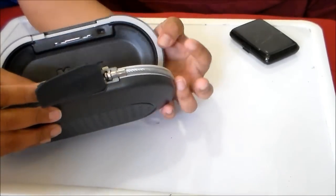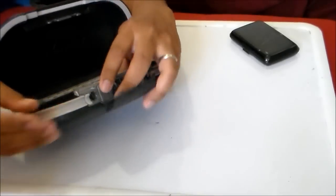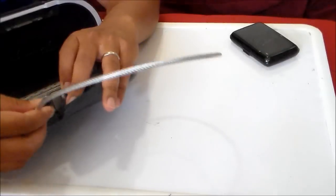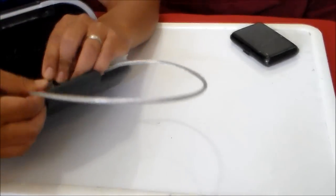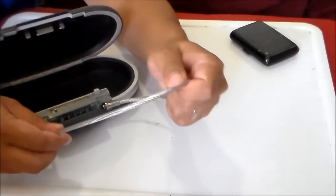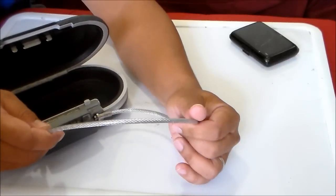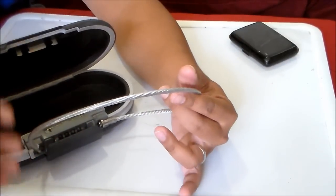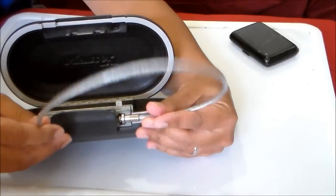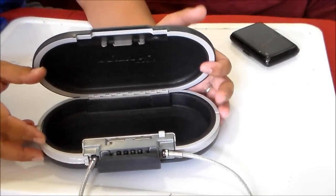You can pop this open, put your valuables in here, close it up, and then attach it to the handle of your cooler or part of a bag. Basically, a thief cannot take this away without taking the whole bag.